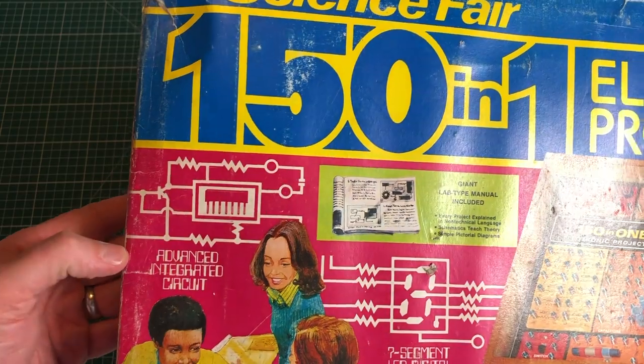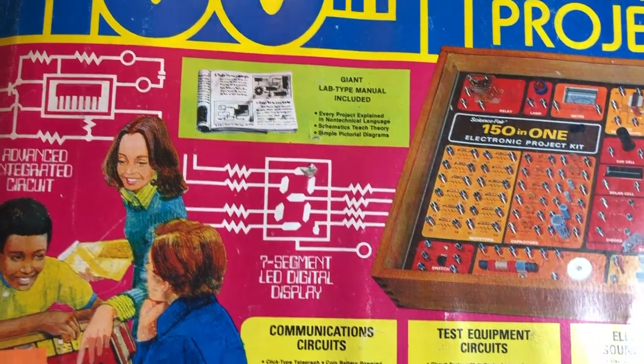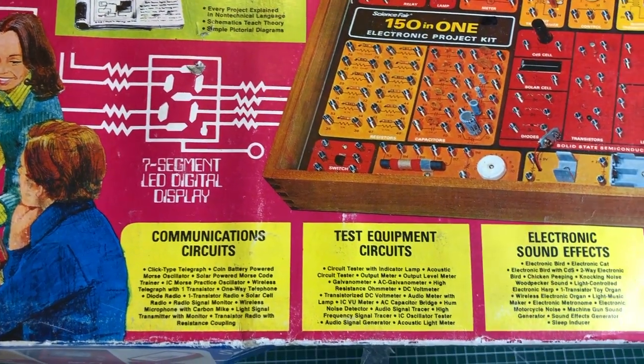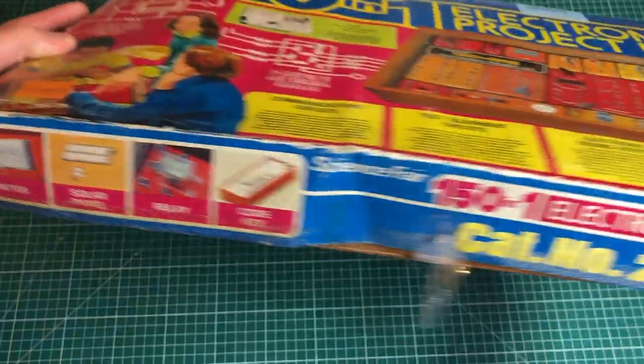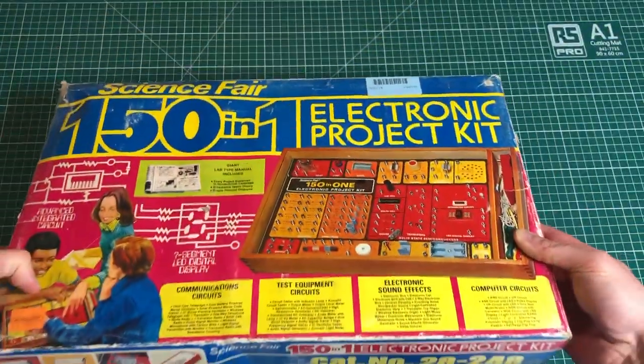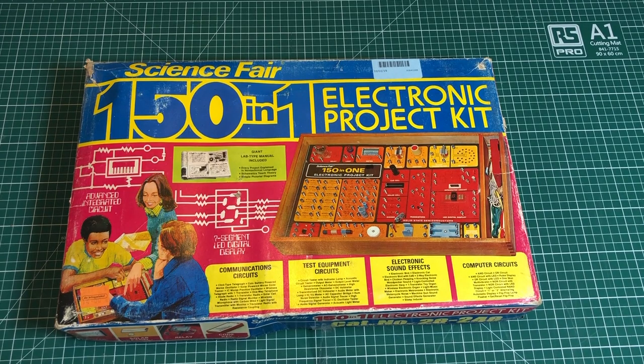As you can see on the box, we have advanced integrated circuits, a seven segment LED display, we can create communication circuits and test equipment, and we have a meter. It's all very exciting when looking at the box. So let's open her up and see what we have inside.